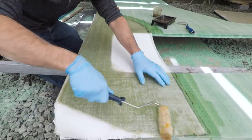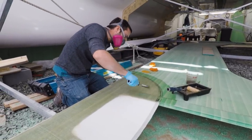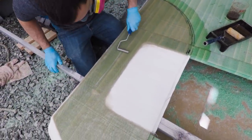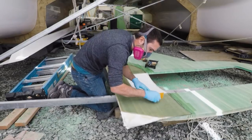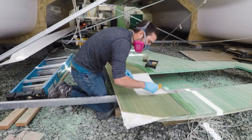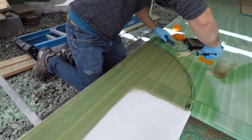Once the three layers were on, a touch of extra resin was added to the top to make sure there were no dry spots, and Matt would go after any air bubbles with his fin roller. Once they were out, any excess resin gets squeegeed out of the area. Lastly, a fairly dry roller is used to suck up any surplus resin on the bulkhead.